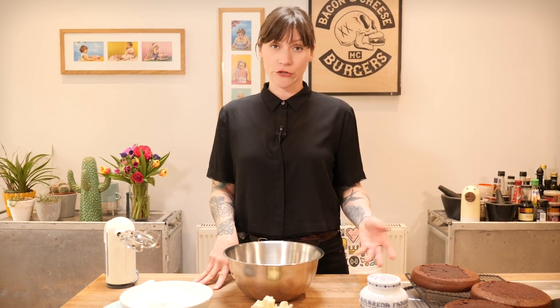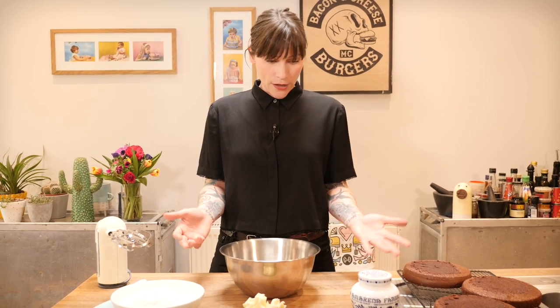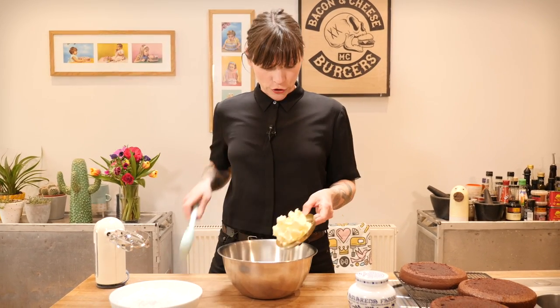It's filling time! Black Forest Gateau is traditionally filled with whipped cream — Chantilly cream — often stabilised with gelatin or cornflour. I prefer not to use gelatin. I'm going completely untraditional here and putting buttercream inside instead, which is very different. For the purists, by all means find yourself a whipped cream filling recipe. But I really love buttercream, so this is going to be a sour cherry buttercream using the syrup from the cherry jar — and the Kirsch too if you'd like.